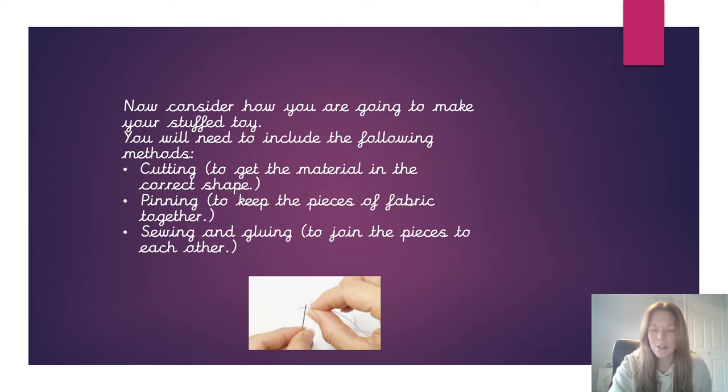The next thing you need to do is have a think about how you're going to make your stuffed toy. We are going to use certain methods to make our Supertato toy. You're going to need to use some scissors for cutting, and this is to make sure that your stuffed toy is the right shape, the right size, and that all the parts of it look correct.